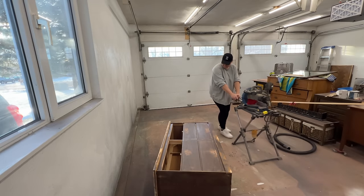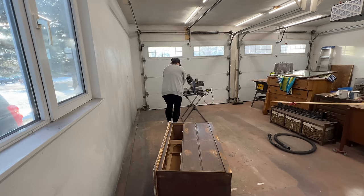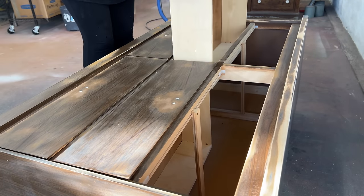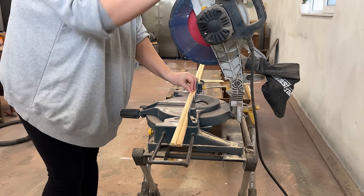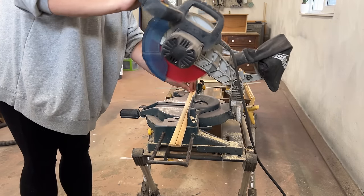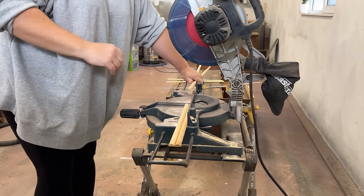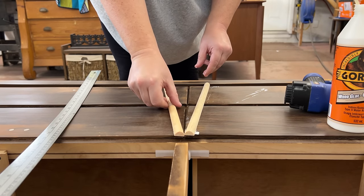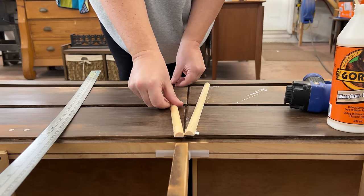Once I had the surface smooth again, I dragged out my miter saw to change focus and start chopping up the half-rounds for my sunray design. I cut down a few strips at a time, measured out equal distances, made a little pencil mark, and then glued and nailed each piece into place. I just kept working my way out from the center with whatever spacing looked right.